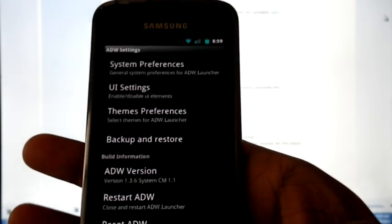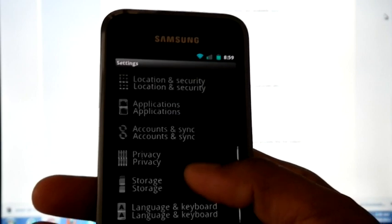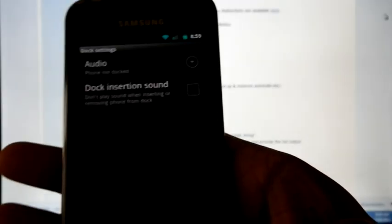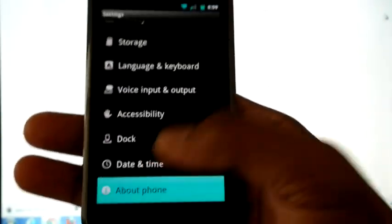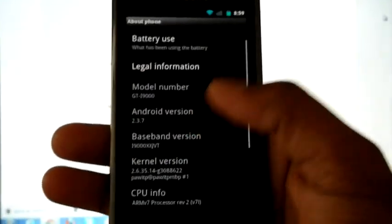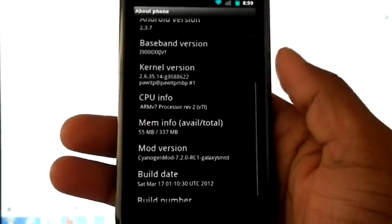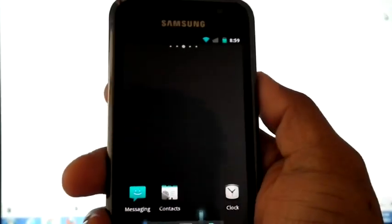Here we can do the launcher settings, including dock settings. About phone shows we are on Android 2.3.7, CyanogenMod 7.2. Hope you guys enjoyed this video — please rate, comment, and subscribe. Thank you.